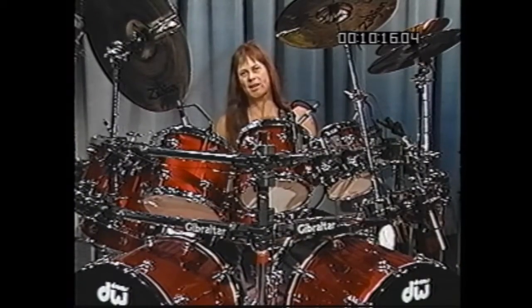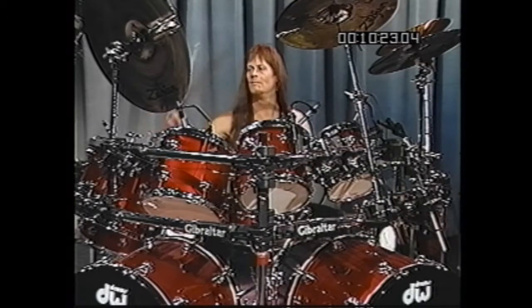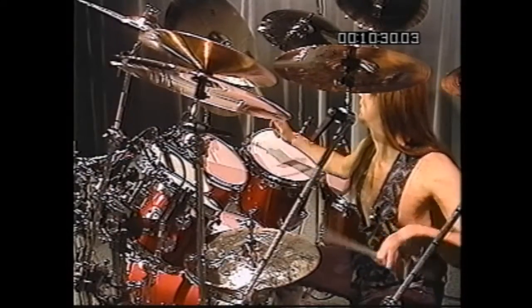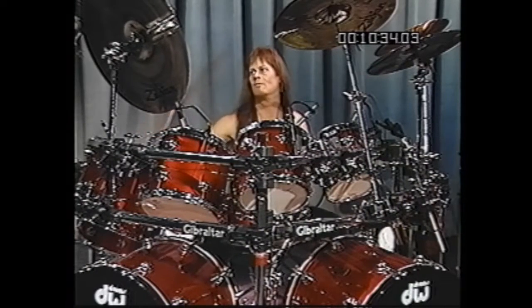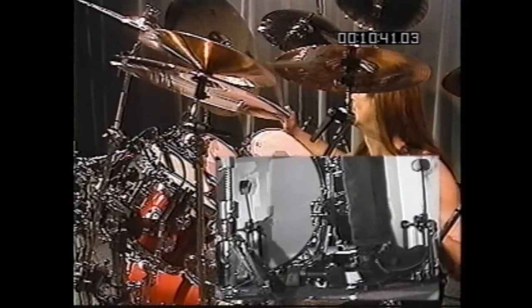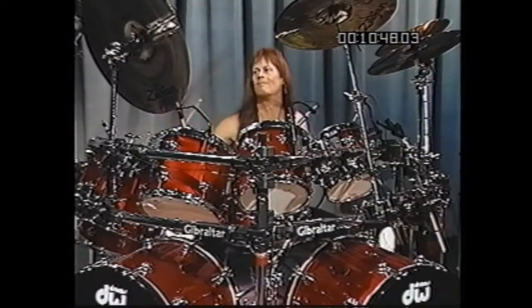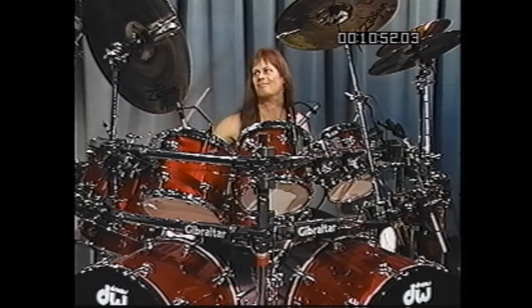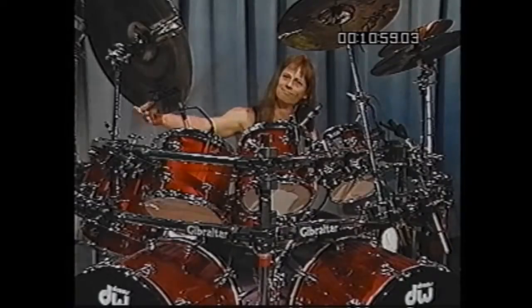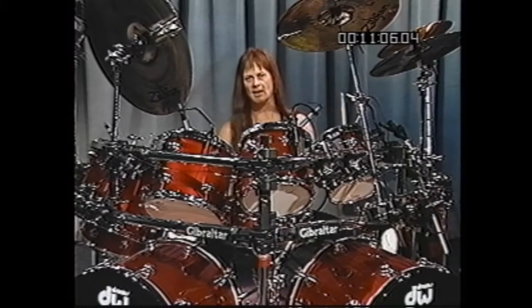The tune we just heard, This Is It by Kenny Loggins, looks something like this when played. One, two, three, four. Okay, broken down, what I'm actually doing there is playing a pattern with the left hand that looks roughly like this on the hi-hat.